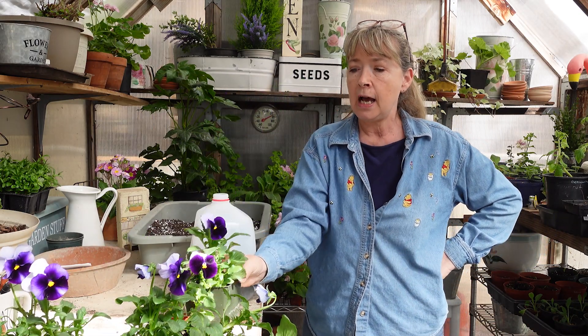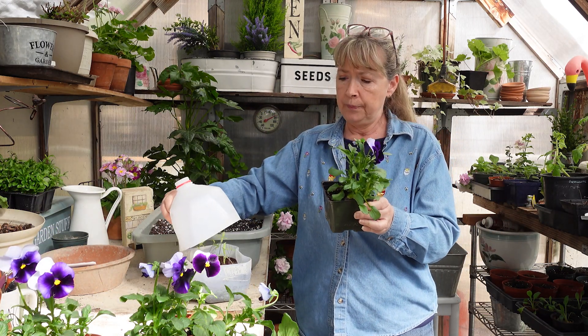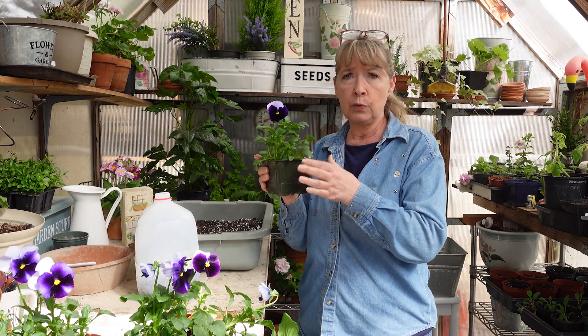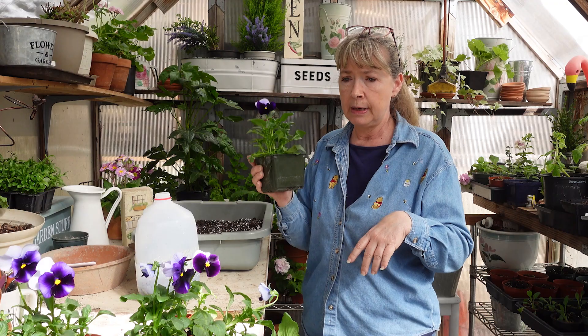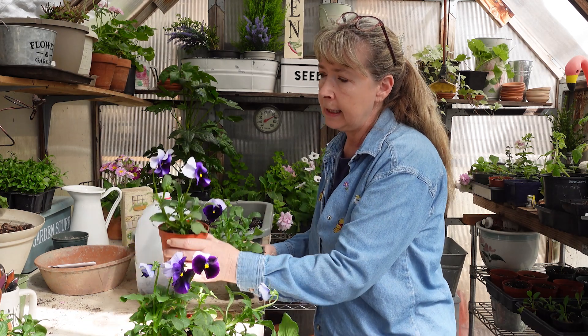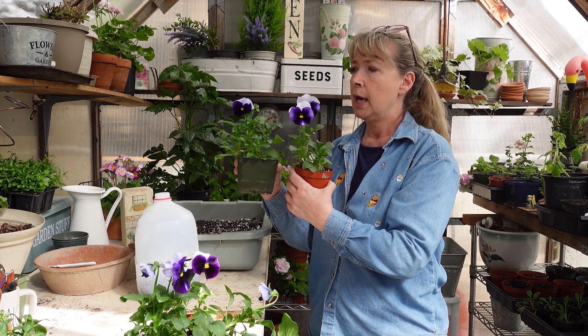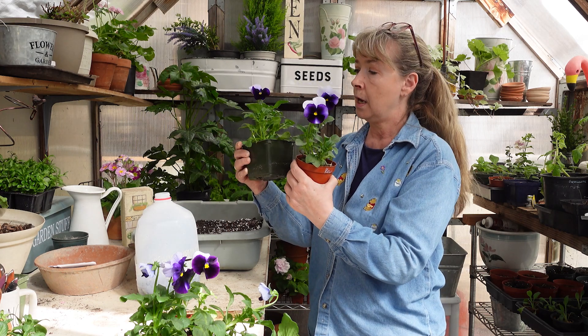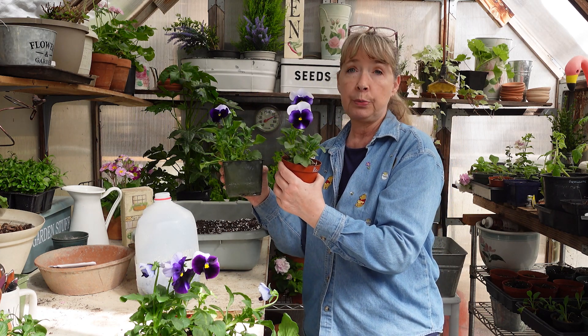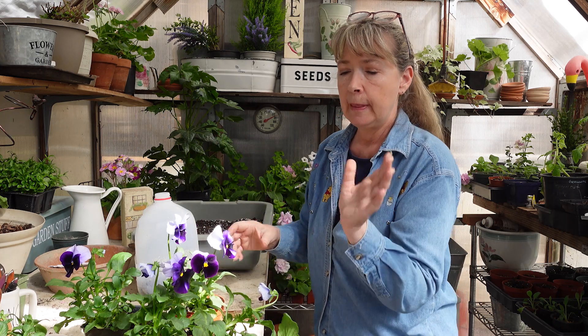Now these are my pansies from my root-bound planting video — the ones you get out of six packs. I did that about a week ago and look how great they're doing. I ripped off the bottoms and cut down the sides, and look at them now. I had soaked some in my Organic REV, which is a growth stimulant. This one was soaked in the REV and this one was not, and you can see the difference — this one's gotten taller, the blooms are bigger, and they're just doing gorgeous.